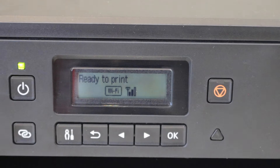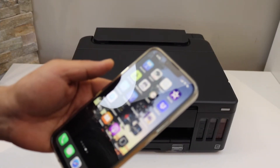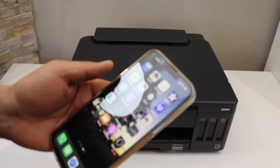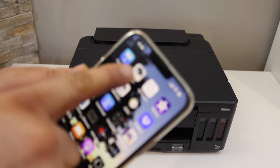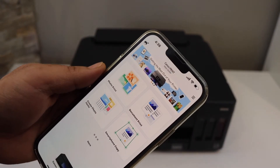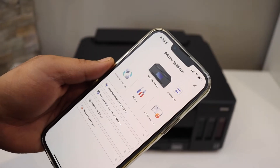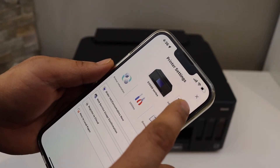Next, we'll add this printer to a device — for example, an iPhone. You can download the Canon Print app from the App Store. In the app, you will see a printer button at the bottom, so press it.